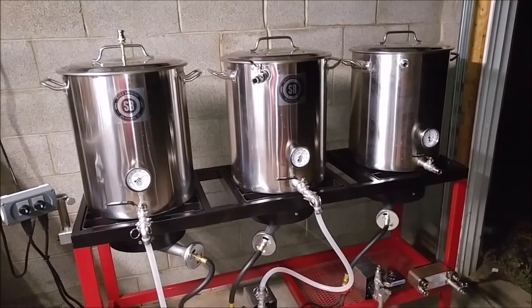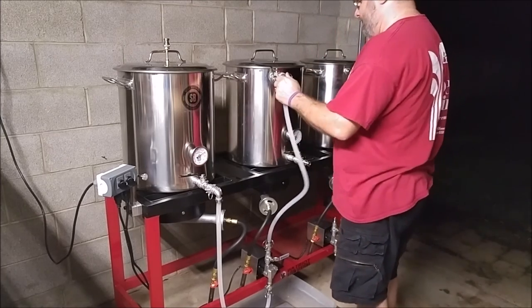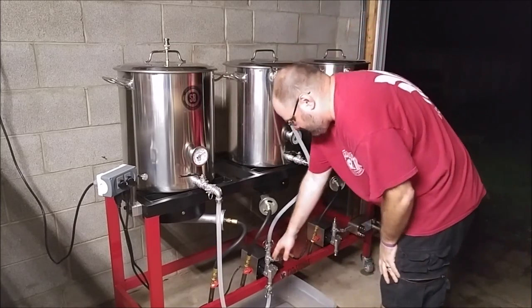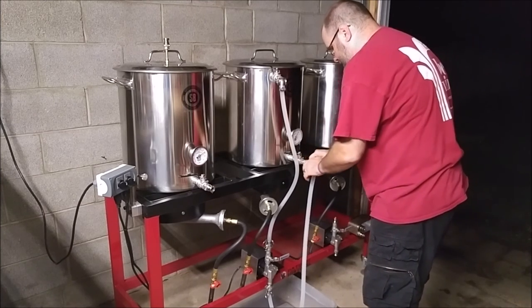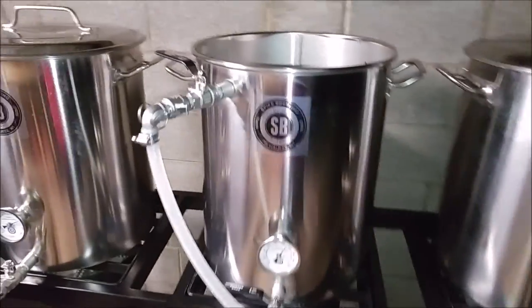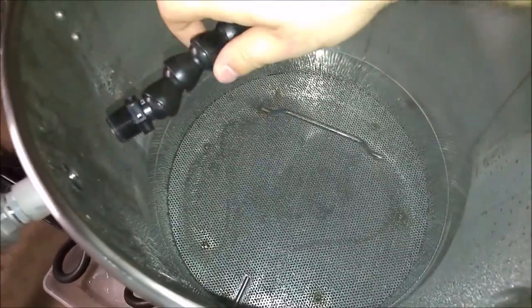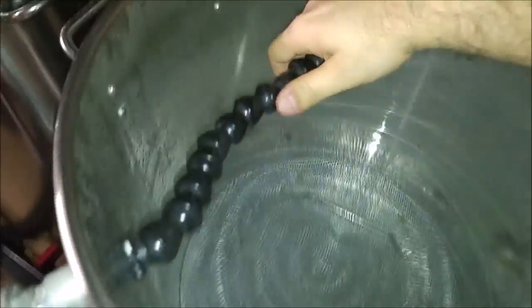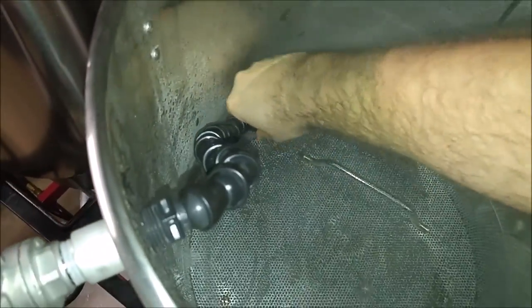So up here, the recirc port is going to be the out, and then the in for the pump is going to be the bottom of the mash tun. So here's our recirc assembly — real simple. Just go ahead and put it into the other side of the recirc valve. And then we're going to make this fit the kettle. Assuming this is a five-gallon batch, we need to bring this guy down here so we're not causing too much turbulence.